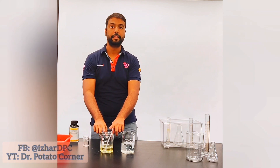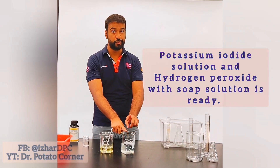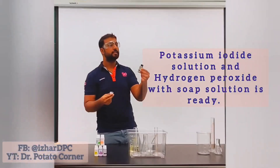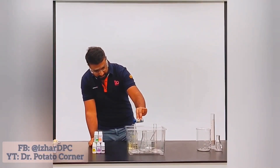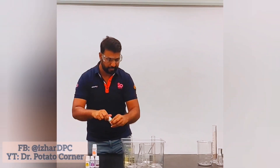This is the potassium iodide solution. We have already prepared a solution of hydrogen peroxide and liquid soap, and we mixed it very well. Now we are going to add some colors — blue, then green.